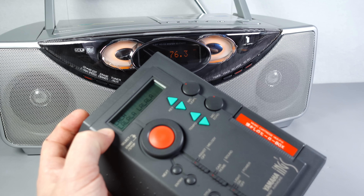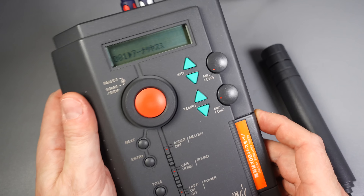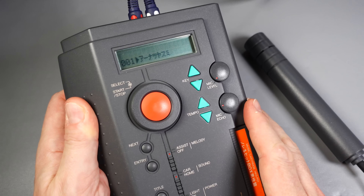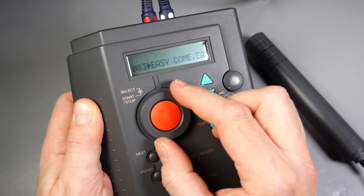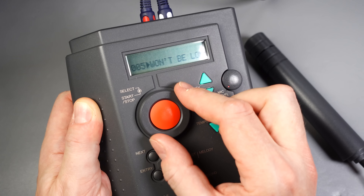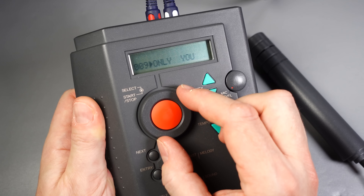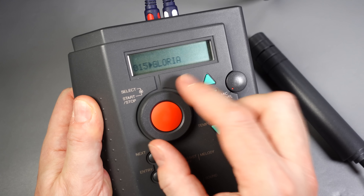If you press this button it plays at normal speed, so that's the first game — not very exciting. The next one is bingo. All it does is act as a bingo caller. If I press the button now, it comes up with a bingo number — N34, N43, N31 — but you get the idea.